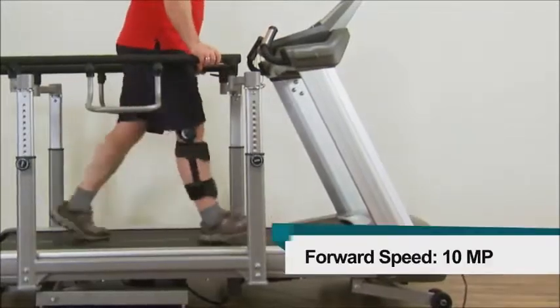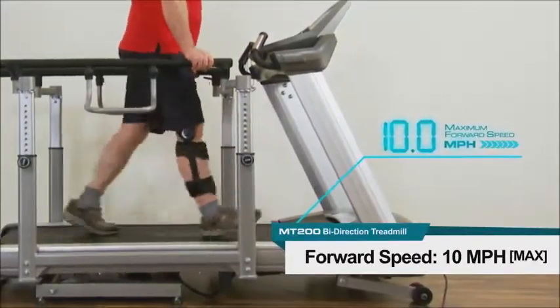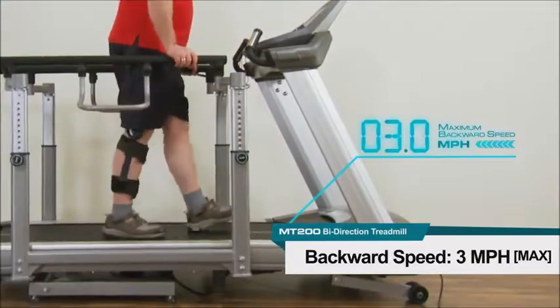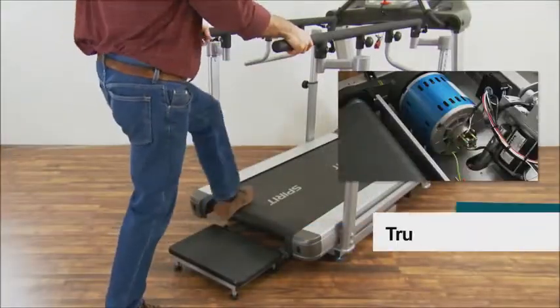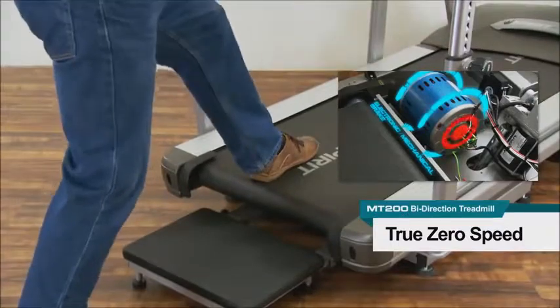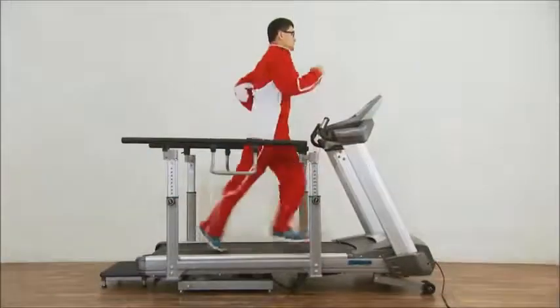The MT200 treadmill has a low 0.1 mile per hour starting speed with 0.1 mile per hour speed increments. The maximum forward speed of 10 miles per hour and maximum backward speed of 3 miles per hour means the variety of speed changes can be used by injured patients all the way up to athletic conditioning. The true zero speed is electronically controlled by a mechanical brake.